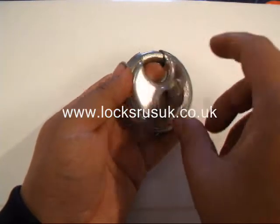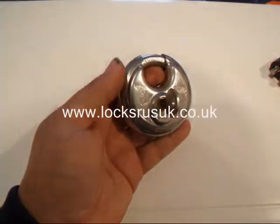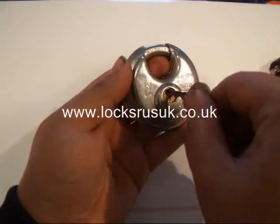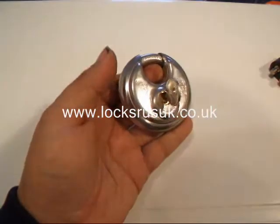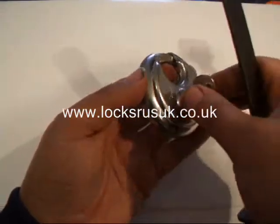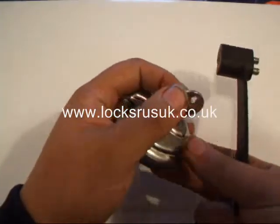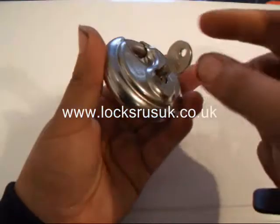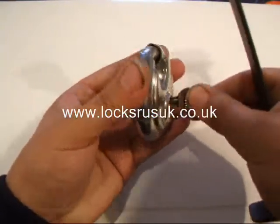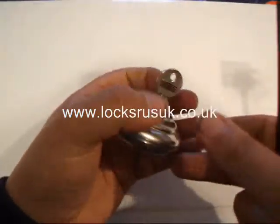I've used this key on quite a lot of these ABUS locks and different disc locks, and it feels like it's hardly touching the pin yet it still manages to open the locks. Normally I'd use some rubber washers on here to make it quicker, but I've been having quite a bit of success lately by just pulling it out one pin and then knocking it in to open the lock. Just to show you, that's not the right key for the lock — it's not fixed in any way.